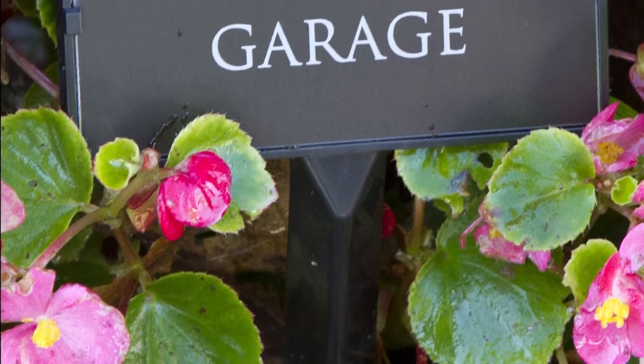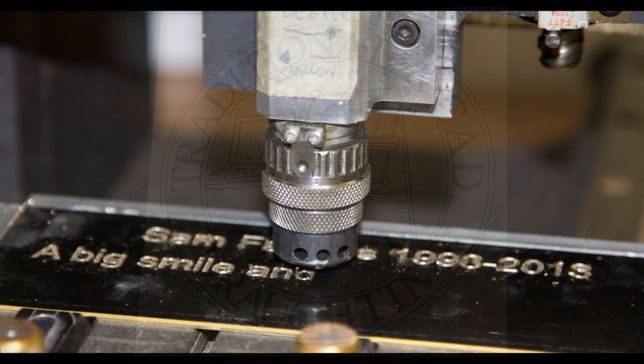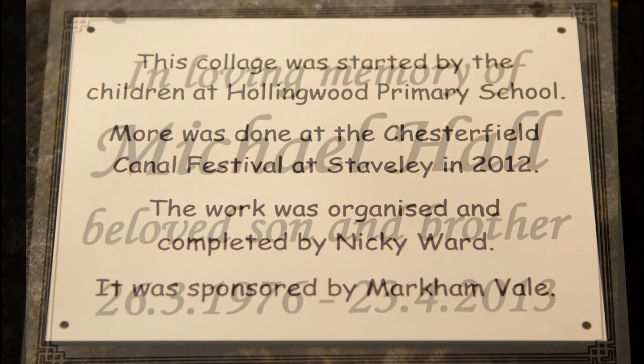We have a large selection of memorial plaques to suit all budgets. The black and coloured aluminium along with the engraved brass and steel effect laminate are excellent value for money. They both have the advantage of being low maintenance too.